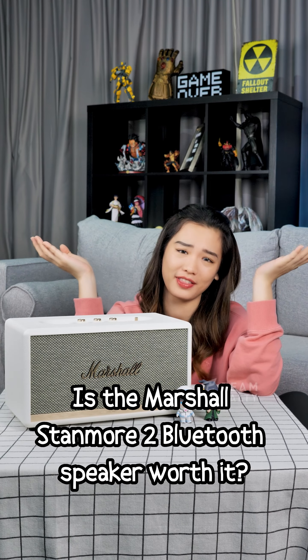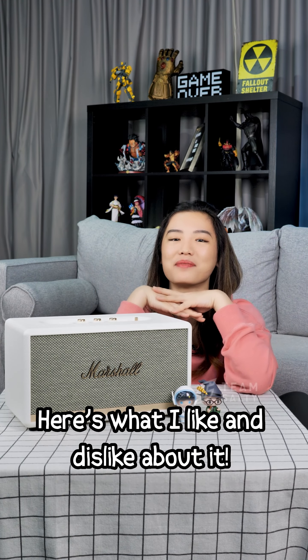Is the Marshall Stanmore 2 Bluetooth speaker worth it? Here is what I like and dislike about it.